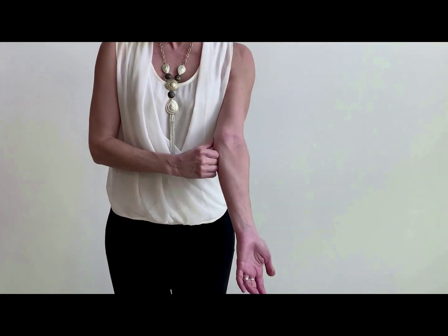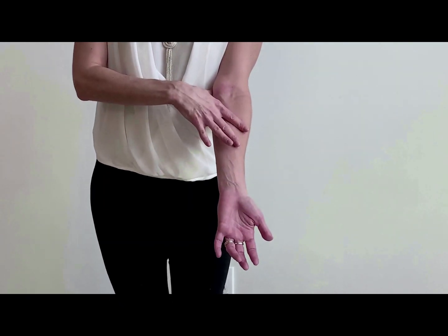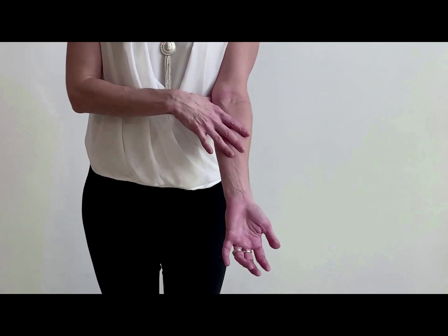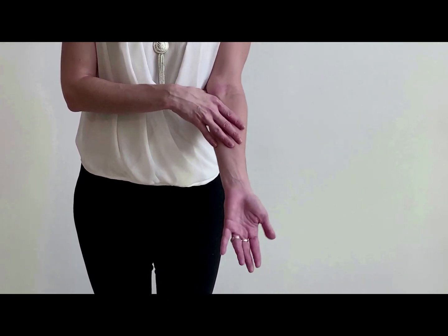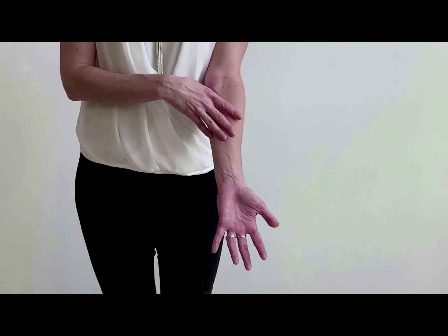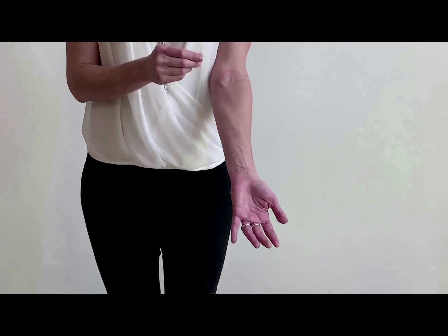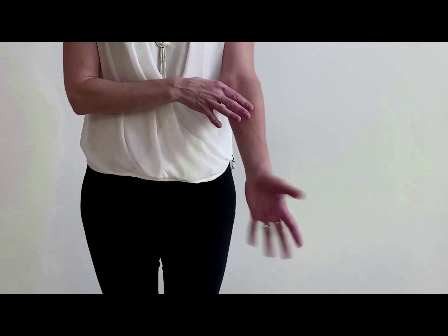If you put your thumb on the medial epicondyle of the humerus and position your four fingers, saying pass, fail, pass, fail — you have the position of the four superficial muscles in the flexor side of our forearm. The first one is the pronator teres. P for pronator teres. Teres is a small round muscle, and pronator because it aids with the pronation of your forearm.